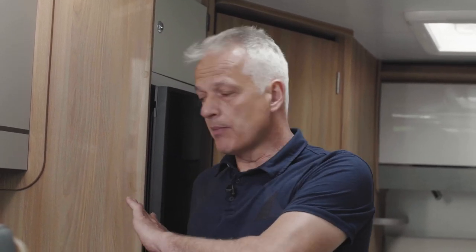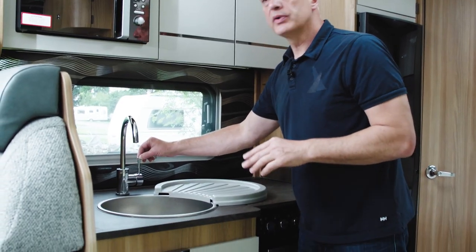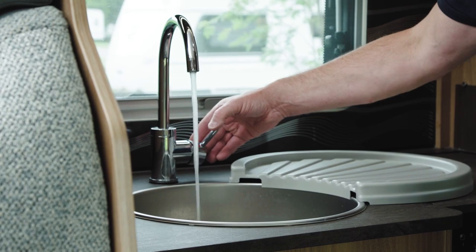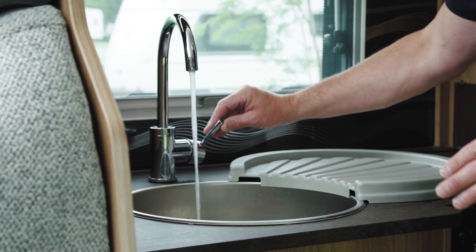Once you've filled your fresh water tank using one of the three methods and made sure the yellow toggle switch is closed, with the bathroom taps still closed, open the kitchen tap to hot. Select hot, open the tap, and keep it open until the water flows freely with no coughing or spluttering — just a nice steady flow.